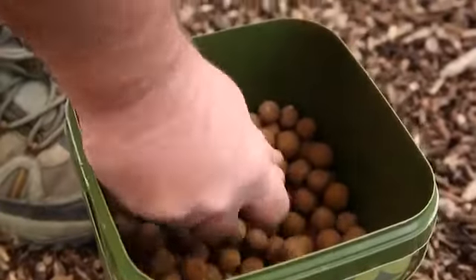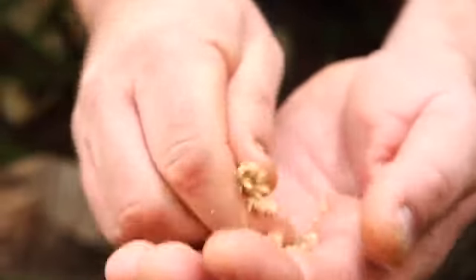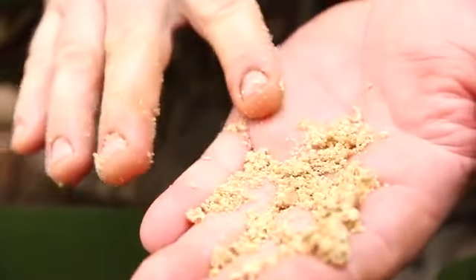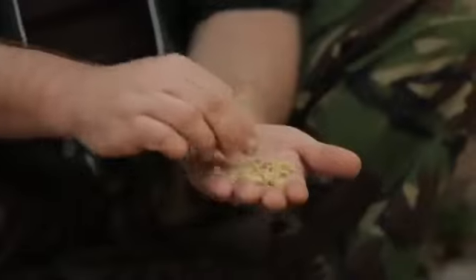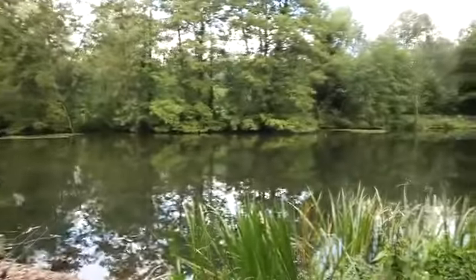Rob introduces the Poloni boilies — brand new, with a nice consistency, high moisture content, and a really strong smooth round flavour. You can crumb them down and put them into a stick mix or PVA, or just fire them out as they are. They're set to be a winner.